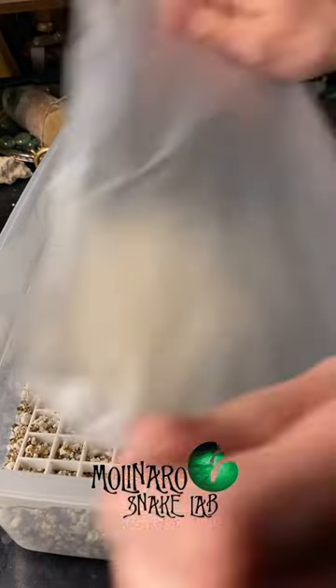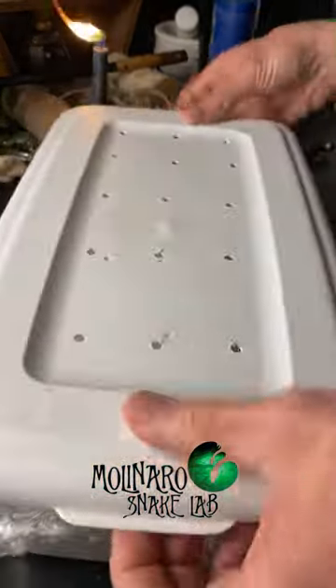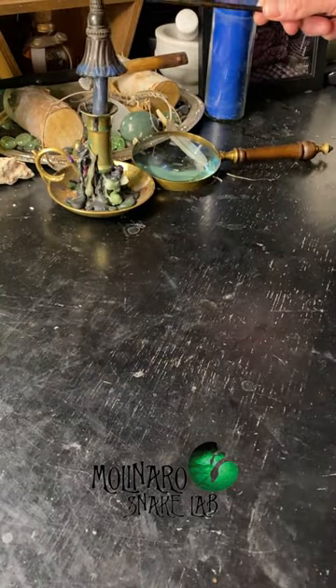The main thing that I'm looking for is strong blood vessels running throughout the egg. These blood vessels deliver nutrients to the snake embryo growing inside the egg. All of these eggs look really good, so in about 60 days, we should see some new baby snakes.